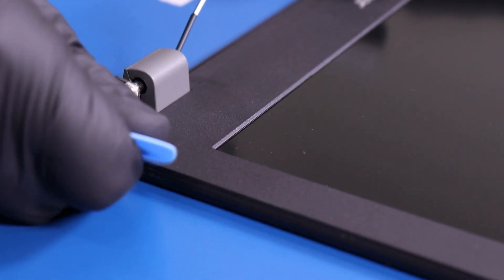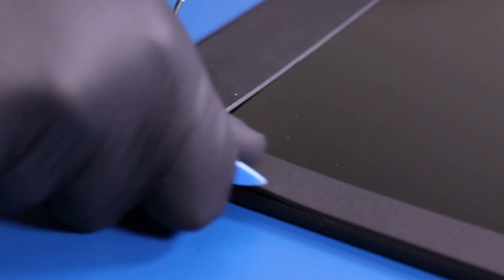Gently insert the opener pick between the bezel and the back cover, and slide along the edges to pop the bezel free.